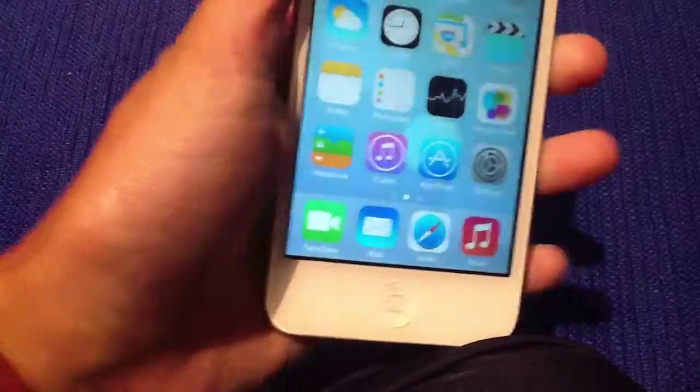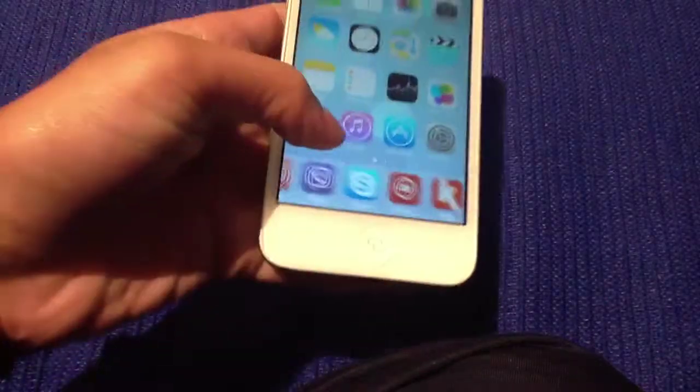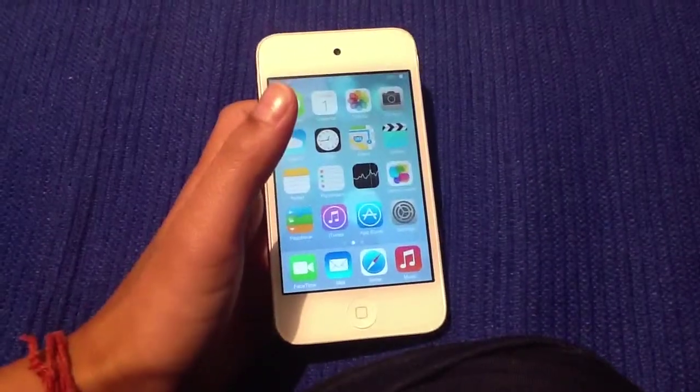I'll show you in my next video how to get the Infinity Dock, which lets you get lots of icons in your dock. But currently this just gives you that iOS 7 dock feel, instead of that plain look at the bottom of iOS 6, as most of you know. Thanks for watching — bam, out.